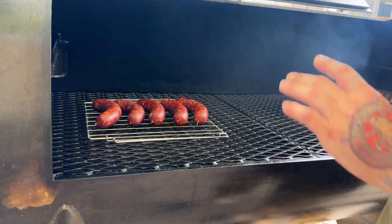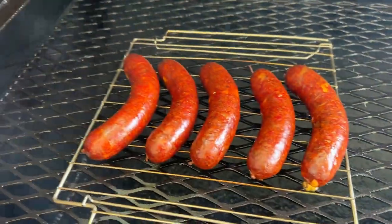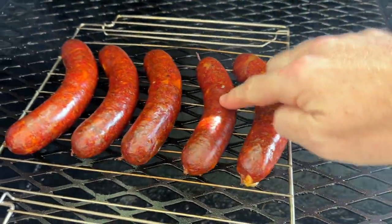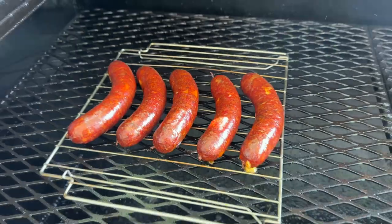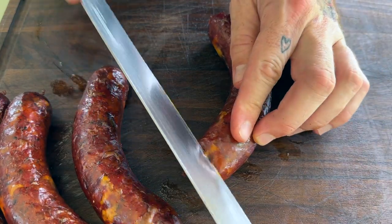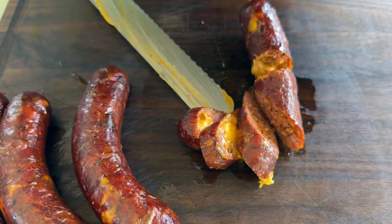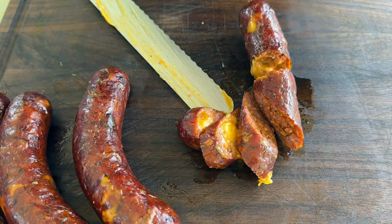Maybe 30 to 45 minutes tops. We've been cooking pretty hot for a minute — and yeah, they're done. Done as it comes. This is exactly what we were looking for — look at that color. Let's give her a little cut and see what we got here. Y'all can come get these over at Vic Haro's BBQ in Grapevine, Texas.